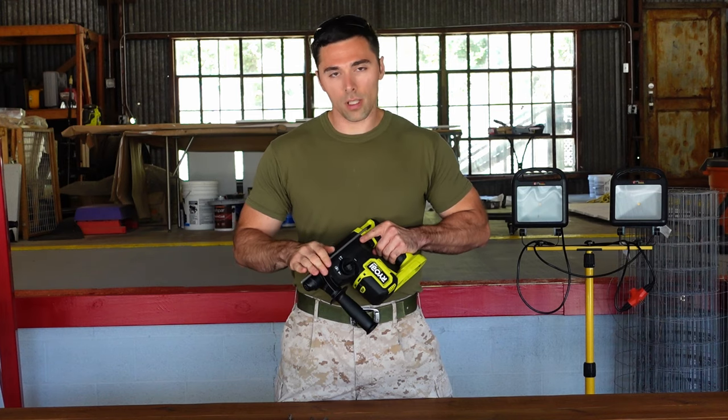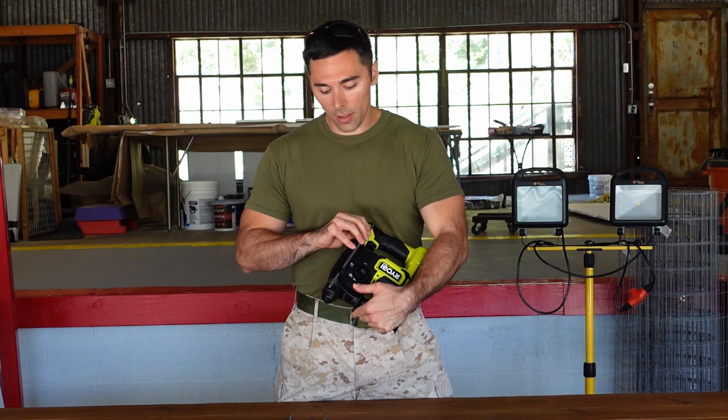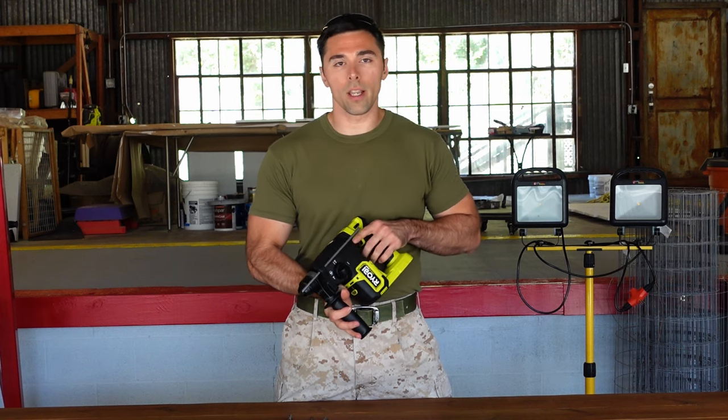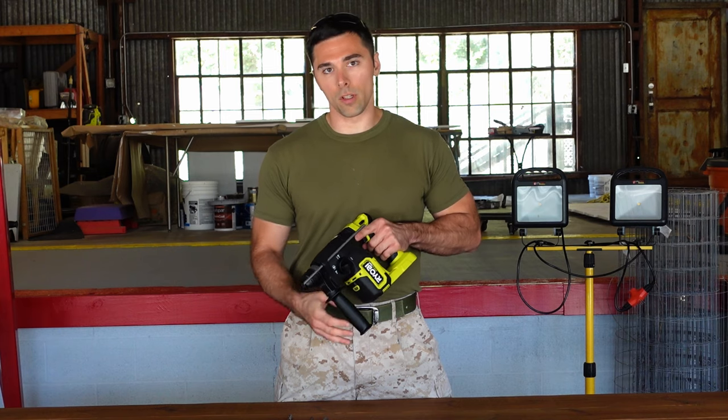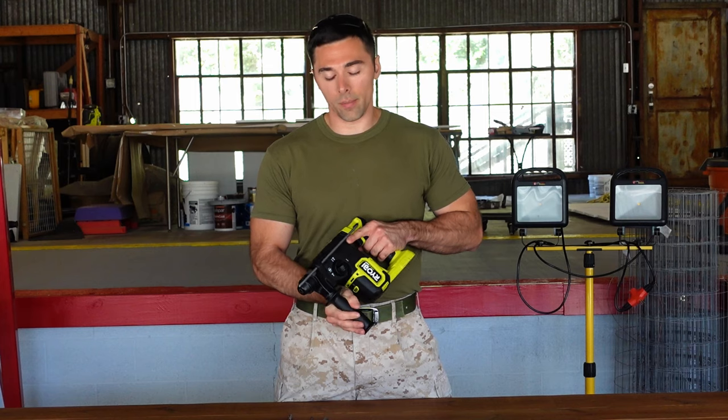You also have a depth rod, so you can set it to limit how far you drill — so that you're not wasting time drilling any deeper than you need to. Drilling too deep would put more wear and tear on your bit, meaning you'll wear it out faster, and these bits are very expensive.